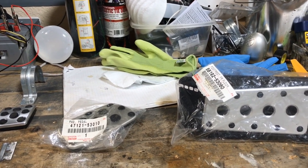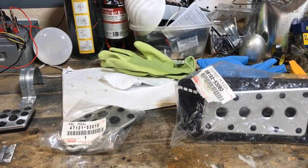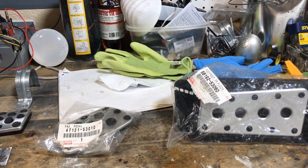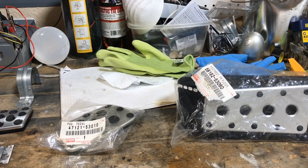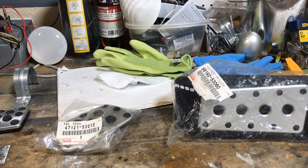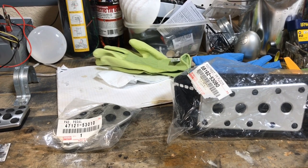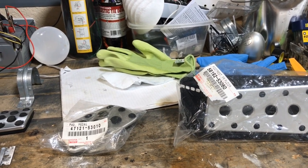The accelerator pedal is only like $14 and it fits the 06 all the way up to the 13. Back in the day when I first started this, I remember somebody actually using the ones off the IS sport pedal — it fits also.